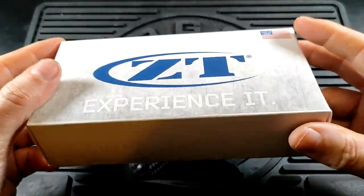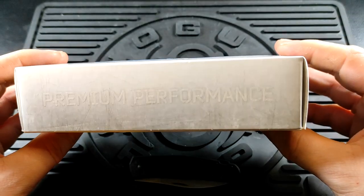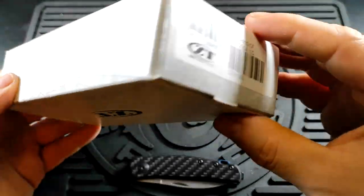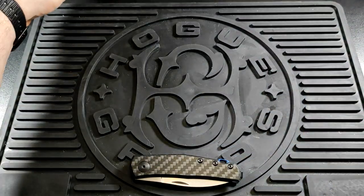You get your standard sort of new age Zero Tolerance box here. They've still got stuff on the side but now it's 'premium performance and premium materials' instead of 'it's a real beast' and things like that, so they've toned down the cringe a little.